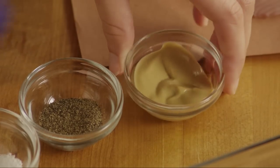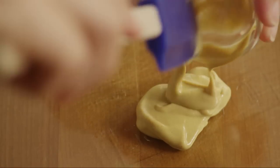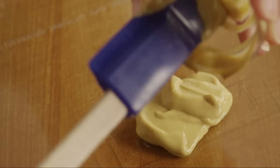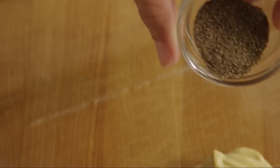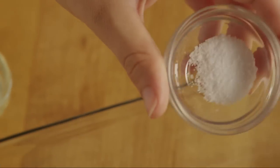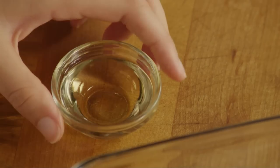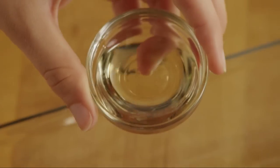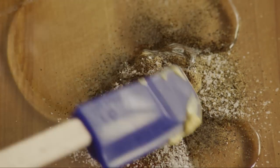Begin by making the marinade. Add two teaspoons of Dijon mustard to a large, shallow, non-metallic pan, along with a teaspoon of ground black pepper, half a teaspoon of salt, and two tablespoons of canola oil. Mix the marinade together.